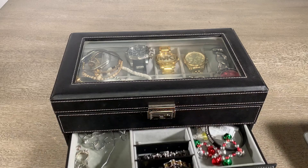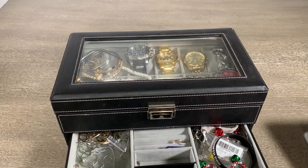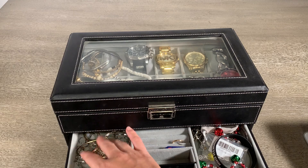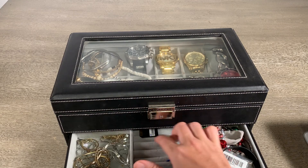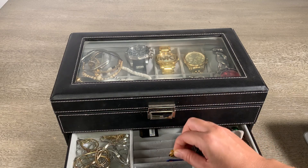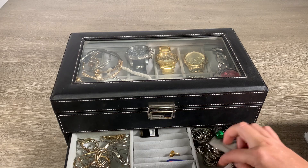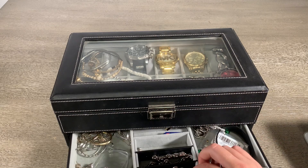The lower drawer — I just put like miscellaneous earrings, bracelets, just stuff that I've got kind of loose. It does have these little slots in it, which is kind of convenient if you have little rings or something. I've got a bunch of little random necklaces and things over here too.